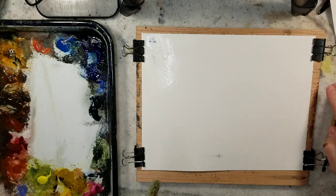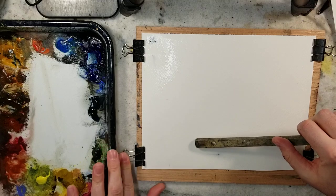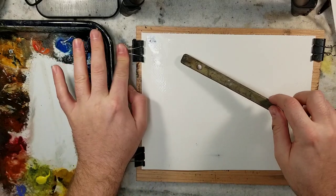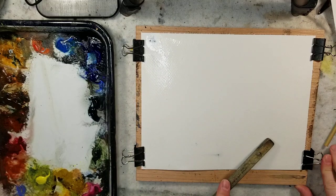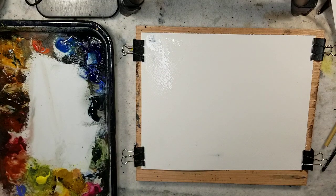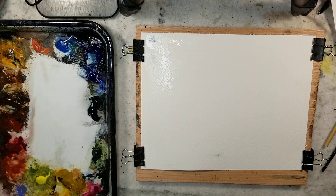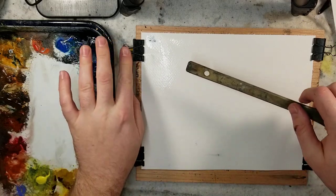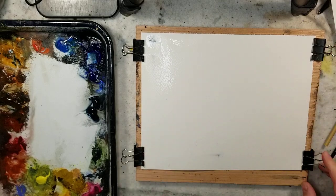Hello everybody. Welcome to Andrew Broussard Watercolors. Today I'm just going to do a quick wet-on-wet fast and loose landscape painting. This is an 8 by 10 sheet of Stonehenge Aqua, 100% cotton, 140 pound cold press. I pre-wet it before I turned on the camera and now I'm just going to jump right into it.